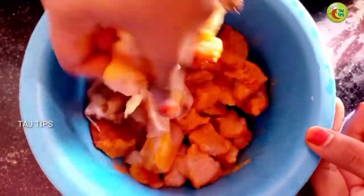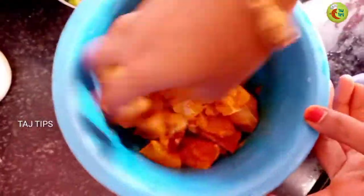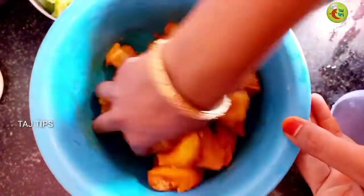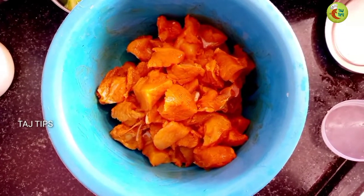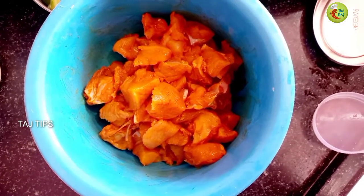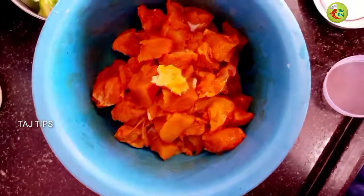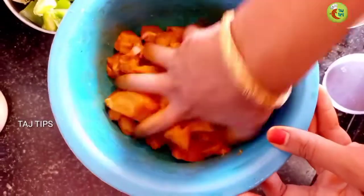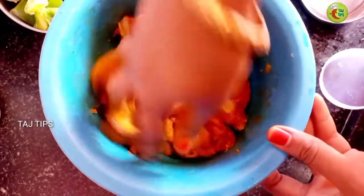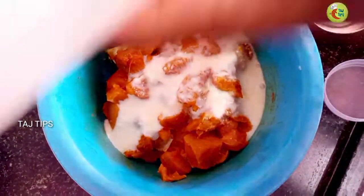Now we are going to mix the sauce. We will mix it in a little bit, paste it in, and mix it together. We will mix it in half a teaspoon and combine everything well until it is soft.